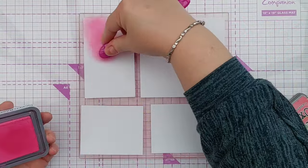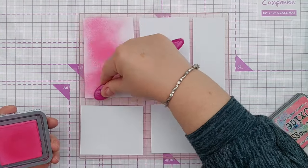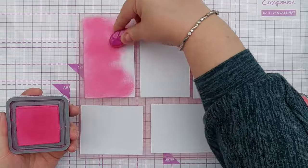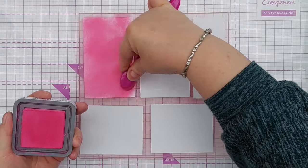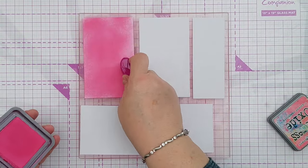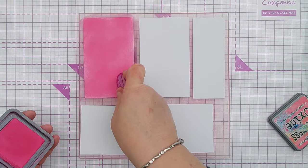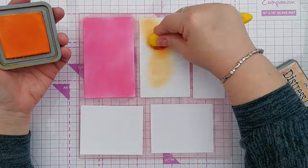To get started I took some scraps of mixed-media paper and put them on my grit mat, then I chose five very bright vibrant distress oxides and added one color to each scrap. For this card I wanted to create a really bright rainbow effect so I chose picked raspberry, spiced marmalade, squeezed lemonade, cracked pistachio and salty ocean, which are all beautiful bright bold colors.